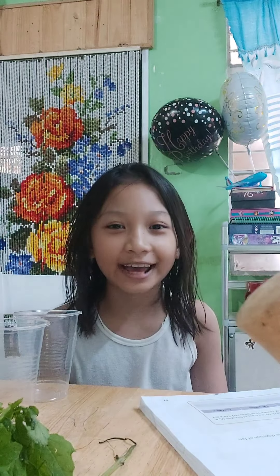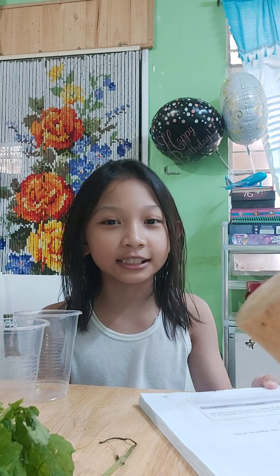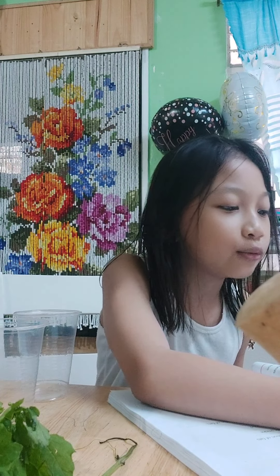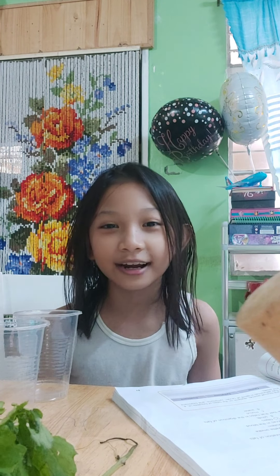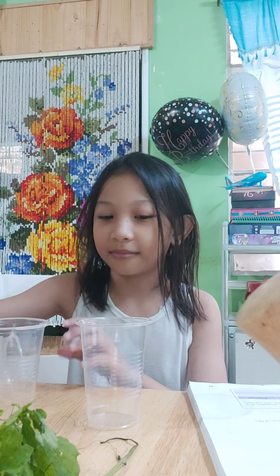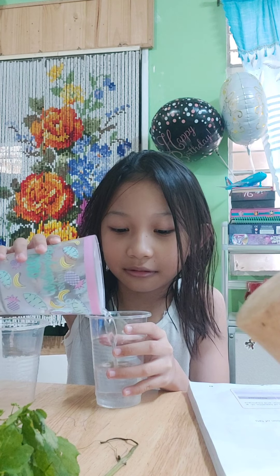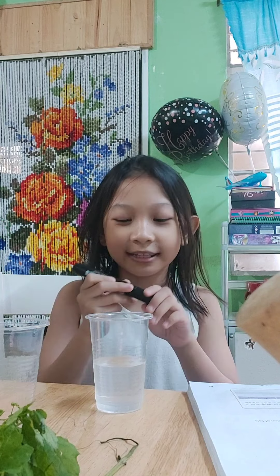Hi guys, today I am gonna do my assignment in science. The first instruction is to fill half of a test tube with water and label it A. Since we don't have a test tube, we are gonna use a clear plastic cup. Now let's fill the plastic cup with water. Now we are gonna label it A.